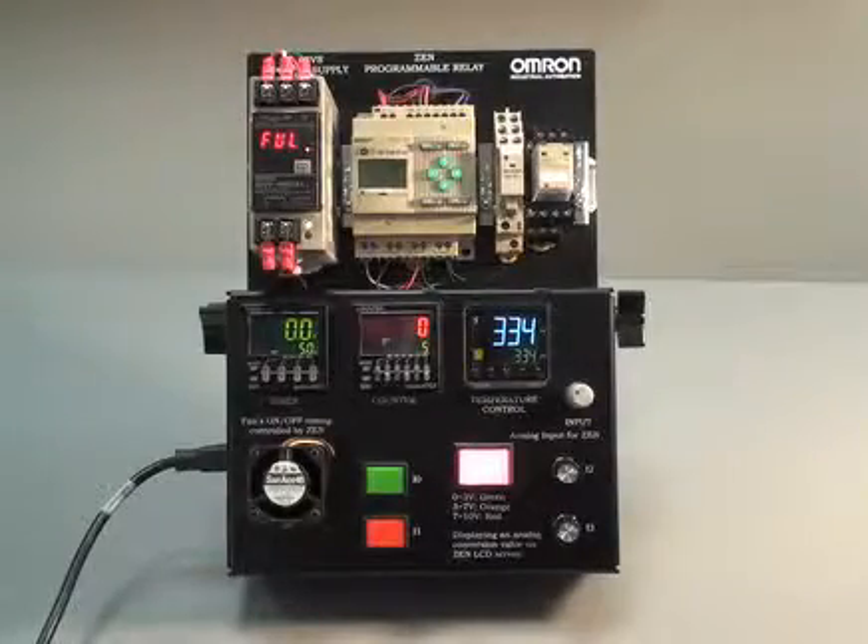Thank you for learning how to utilize the control components easel demo to sell to your customers.